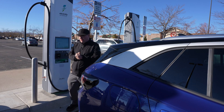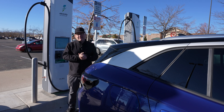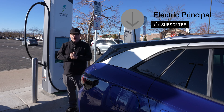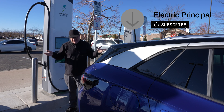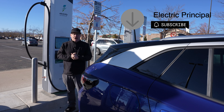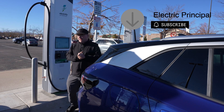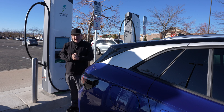I met a guy in Iowa last year. It was about 28 degrees outside of Iowa City, and he was complaining that he was only getting about 50 kilowatts of charging in his ID4. He didn't understand why. That's because the folks at the dealership didn't explain to him that a cold battery is not a happy battery. A warm battery works a lot better. I'm sure if I ran into him today, he'd tell me that in the summertime, things worked a whole lot better.